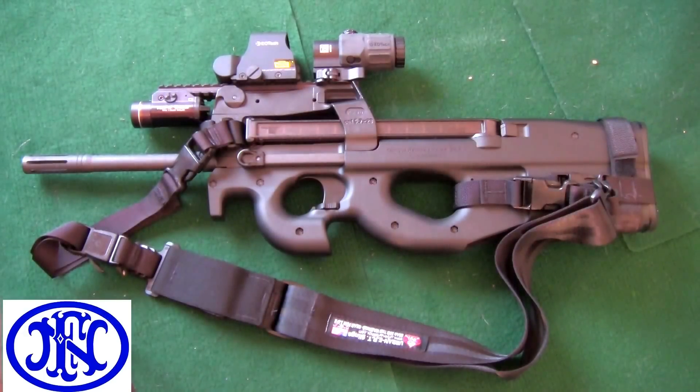Hey guys, I know you recognize this — it's the PS-90 Bullpup Rifle made by FN Herstal, that shoots the 5.7x28 round. Its magazine capacity of 50 rounds — or 30, or 10, depending on if you live in a state like the People's Republic of California — coupled with its extremely low recoil and fast follow-up shots make it an effective personal defense weapon, or PDW.